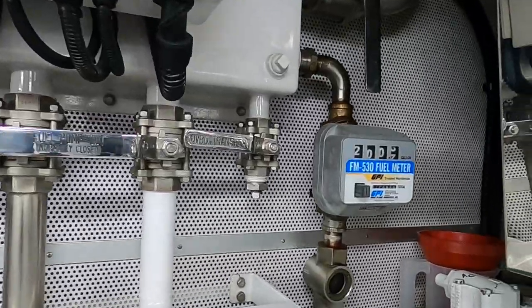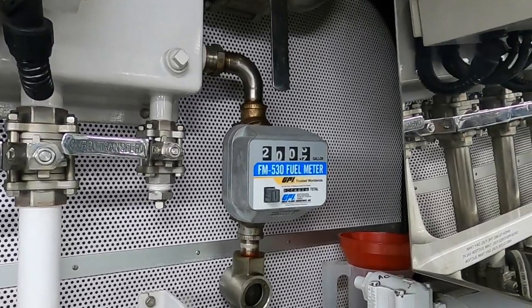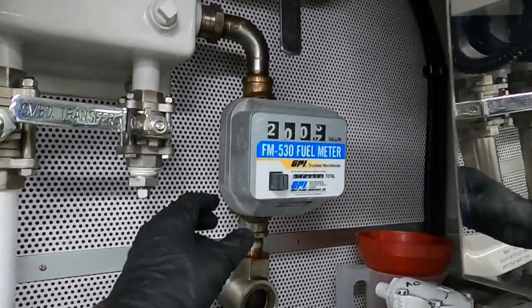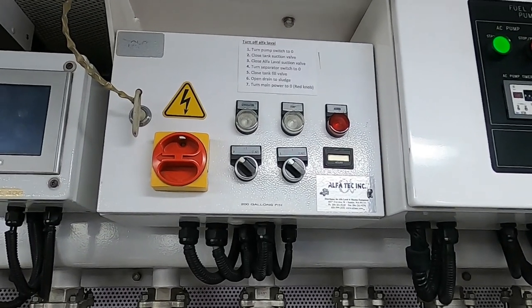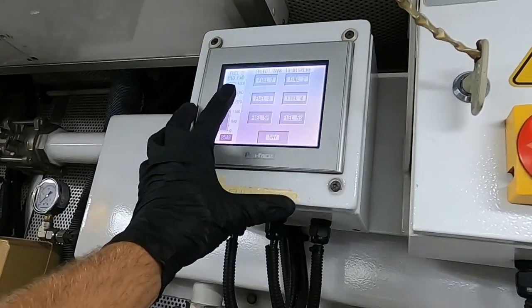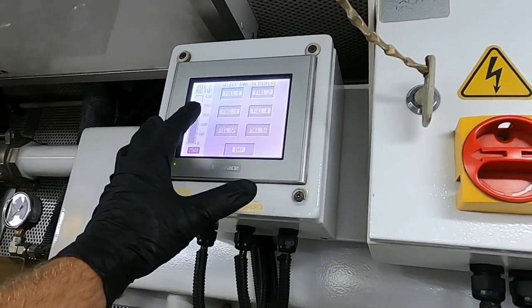Fuel manifold. This is a diesel flow meter. It shows fuel in gallons. I will set it to zero to see how much fuel I have filtered. This is the Alfa Laval control box. Here I can see the fuel level.